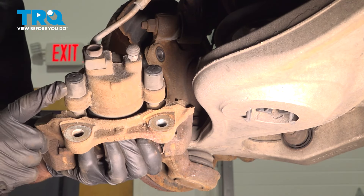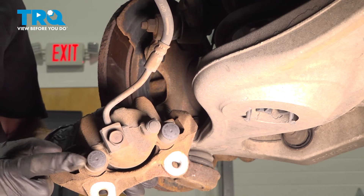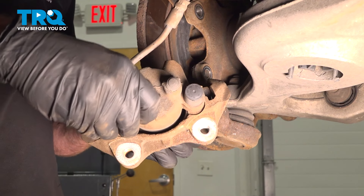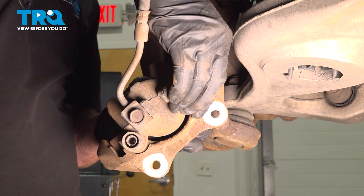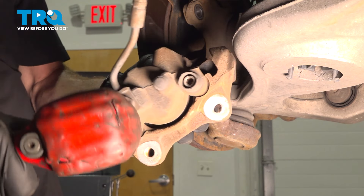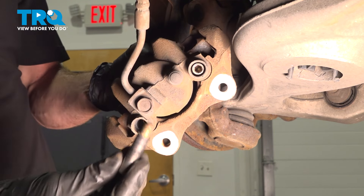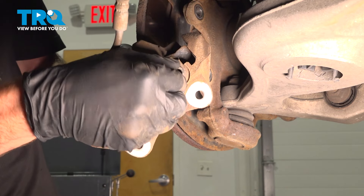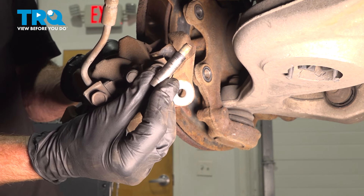Now we can start separating the caliper from the bracket. We'll be looking where the two caliper slider pins are located — that's behind these plastic covers. Pop those out of place and use a 7 millimeter Allen head socket to remove each one of these caliper sliders. Here's one of the covers. When removing your caliper slider pins, give them a quick inspection and make sure they're not rotted or damaged in any way.